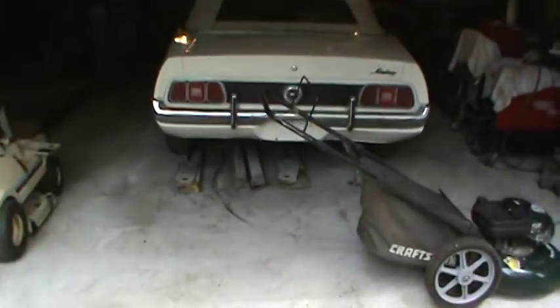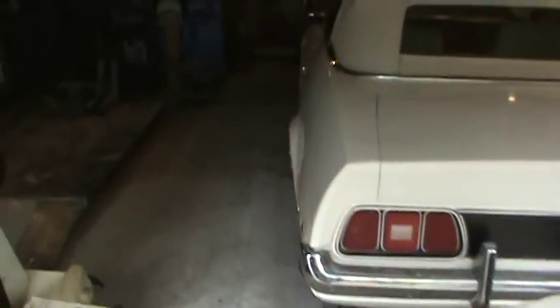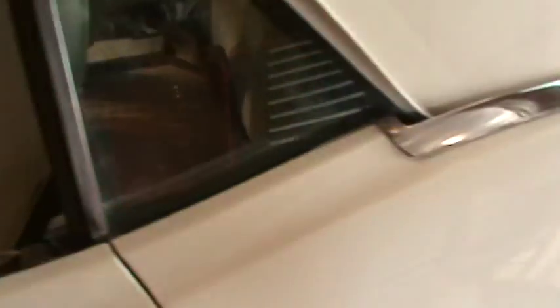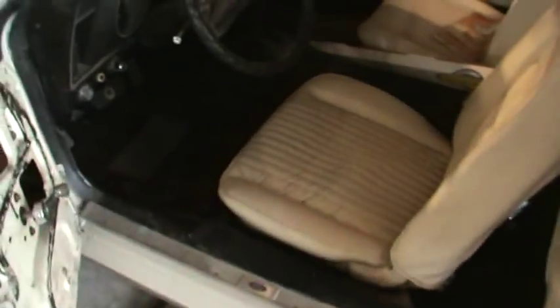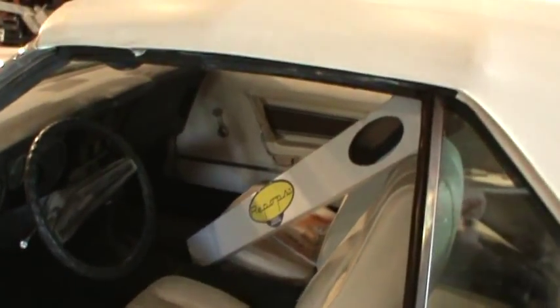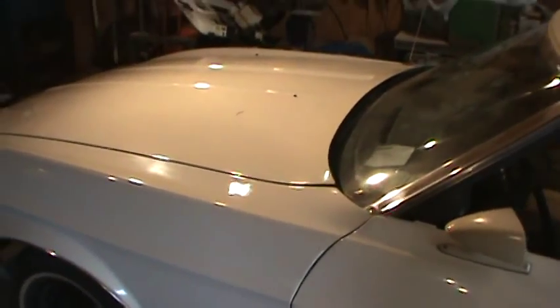Parts came in for the Mustang. I was waiting for the belt line moldings because the window's kind of flopping in the breeze, which makes for an ugly detail. They came in, my belt lines. I may go play with that probably Tuesday. Wednesday and Thursday are supposed to get rain, so I'll work on garage stuff then, and work on the shed Monday and Tuesday.